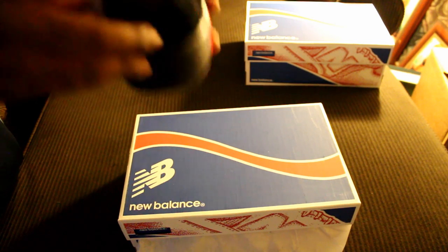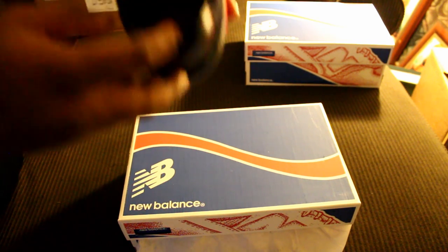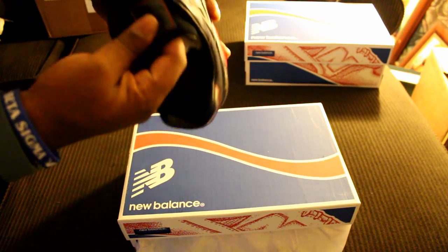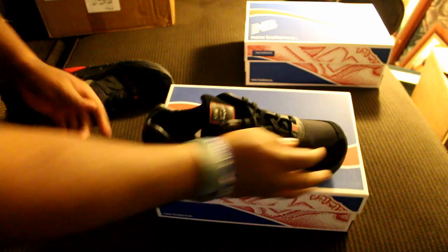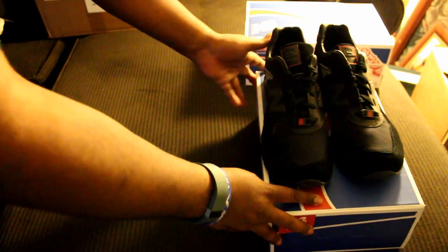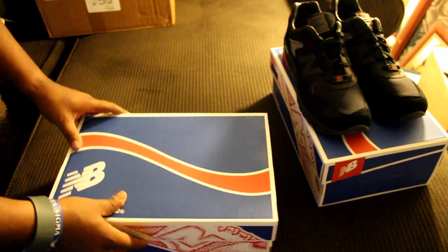If you don't know about it, look it up — that's the ninja clan that Snake Eyes and Storm Shadow are from in GI Joe. These are sick; quality as usual, on point. You got the Arashikage clan logo there, and on the insole — I know it's hard to see — but you got Bait, New Balance, and GI Joe on there.